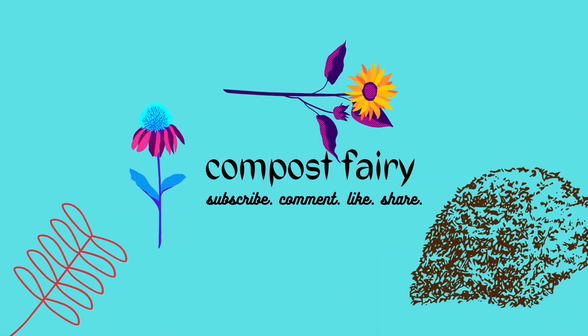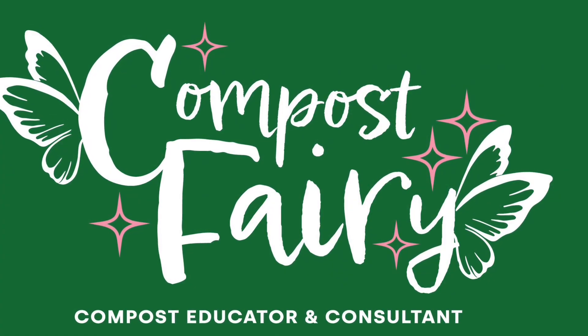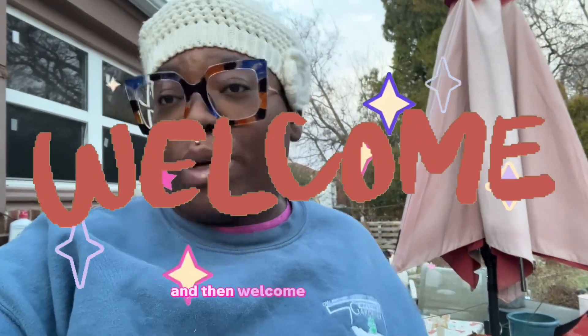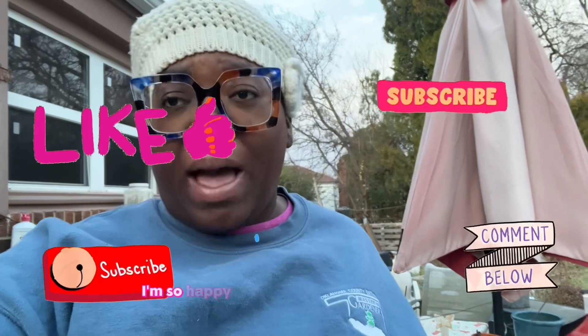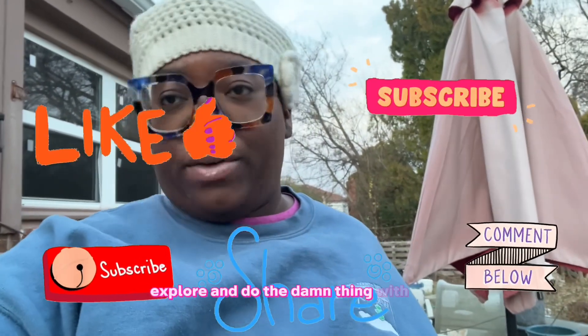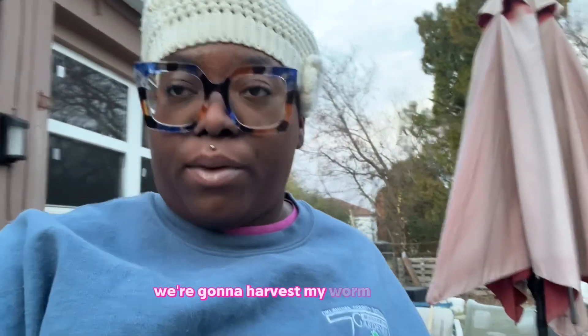I'm Compost Fairy — welcome to my channel! I just want to say welcome to any new subscribers, and welcome back to my OGs. I'm so happy you're all here with me. I love being able to grow, explore, and do the thing with you. So let's get into it — we're going to harvest my worm castings.